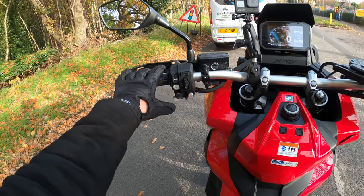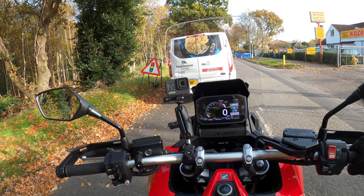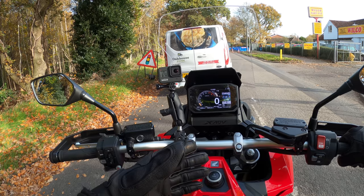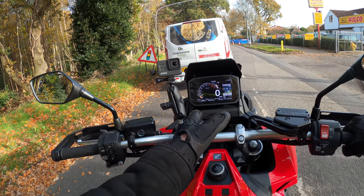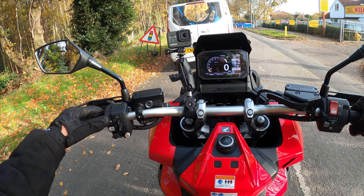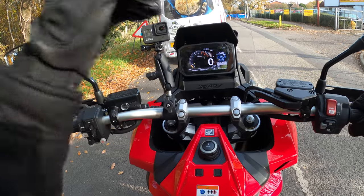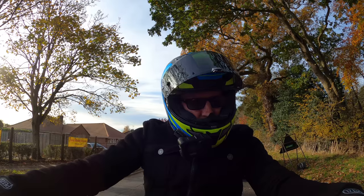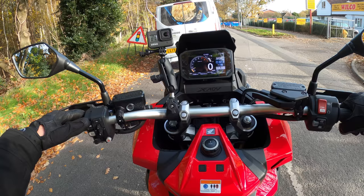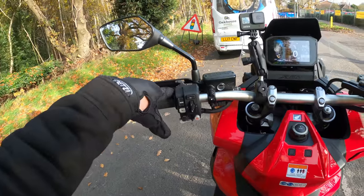This reminds me of the CB1000 and the Africa Twin - the dash obviously, not the bike. It's the same dashboard look. You've got all your rider modes here, adjustable. This button here: Rain, Gravel - that's a new one - and User, which is the customizable one where you can change all your settings tailored to what you want.